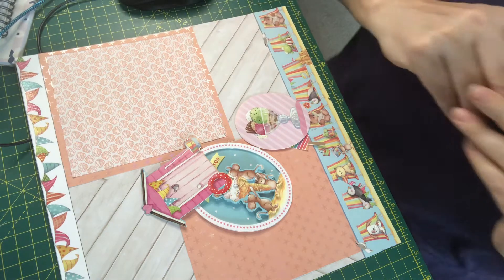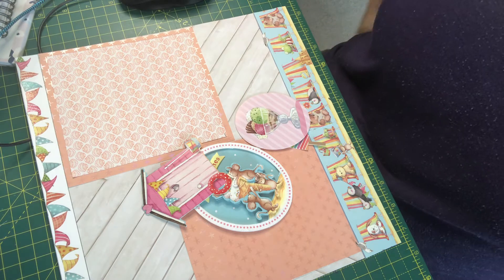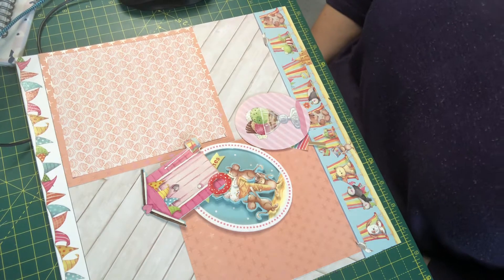Hi everyone, welcome back to the craft room. So today is my alphabet challenge and the letter was S for Seaside.